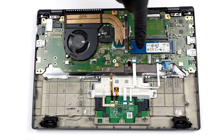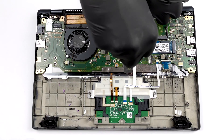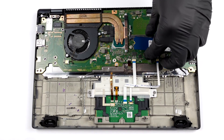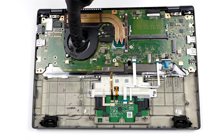As for the storage, there is one M.2 PCIe x4 slot. Interestingly, the cooling comprises two heat pipes, a medium-sized heatsink, and a fan.